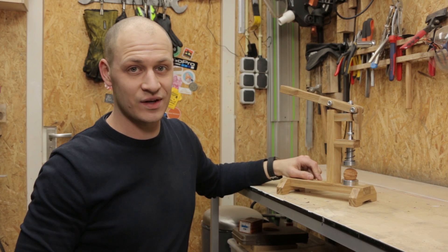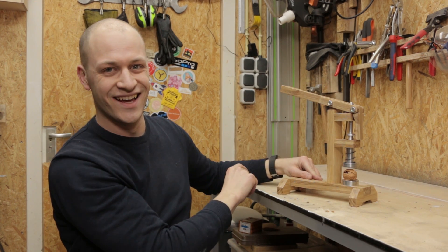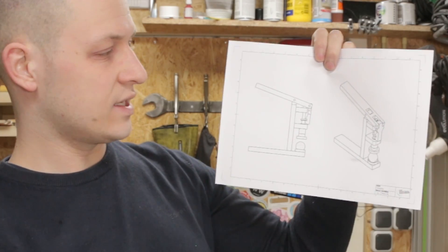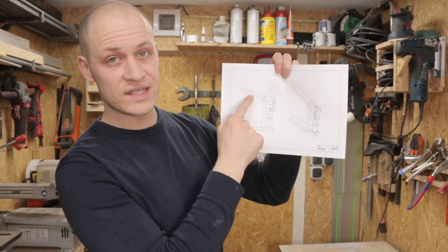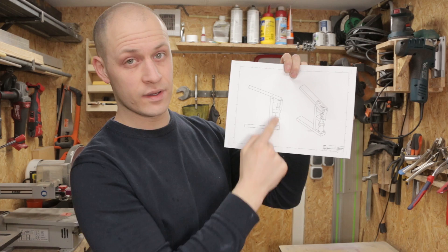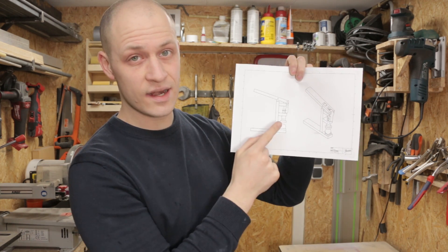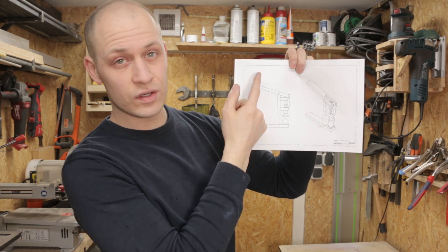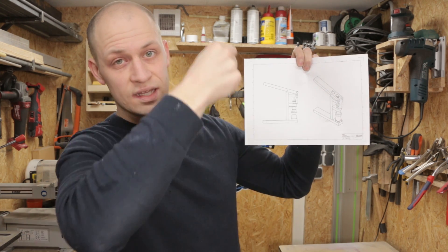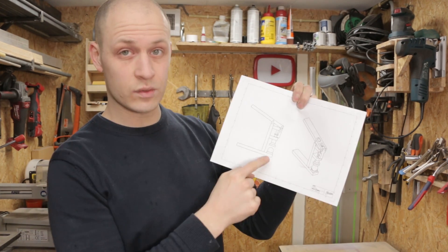Hi, I'm Emile the Practical Engineer and today I'm making this mechanical nutcracker. Here's the 2D drawing of the nutcracker I'm going to make. It has basically two main parts: the handle, which you use to pull the plunger up. When you push the handle, the plunger moves up, putting tension on the springs. When it's all the way up, the handle releases the plunger and it smashes down with the spring force on the nut.